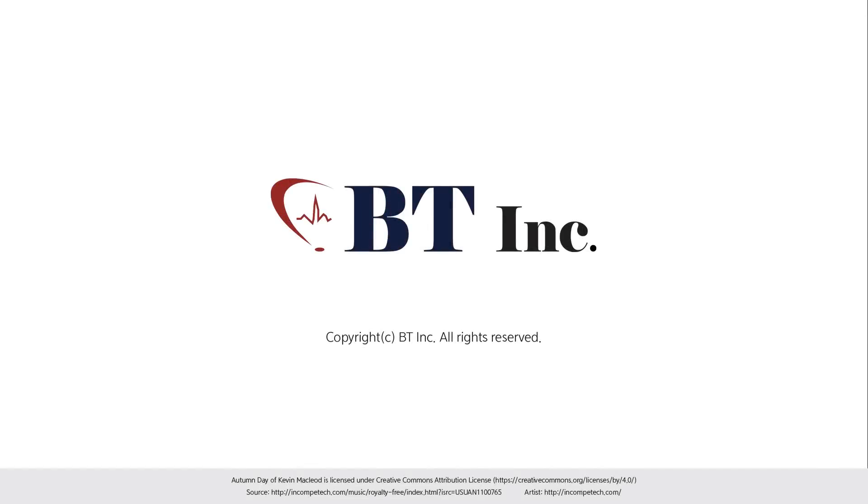In addition, BT provides products with the best quality for next-generation education with our own technology.